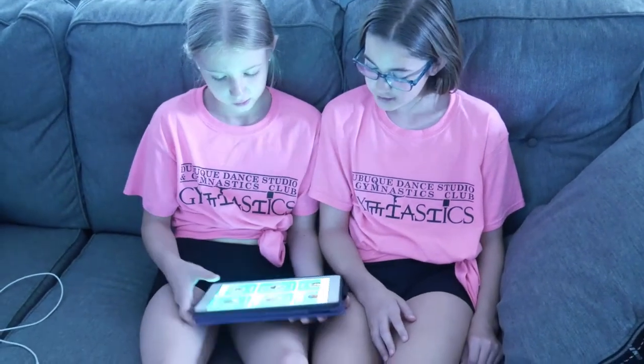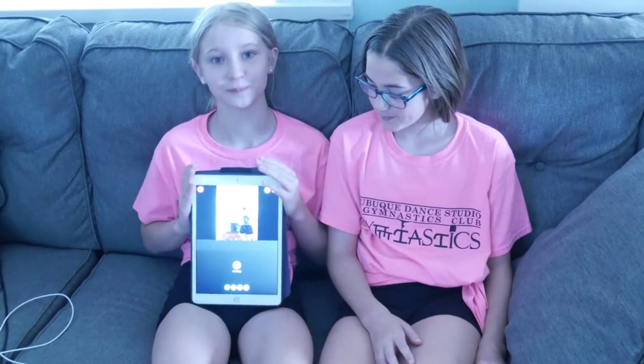Second thing: call a friend. Hmm, who should I call? We should try Darcy. Yeah, let's try Darcy. Hi! Hi!